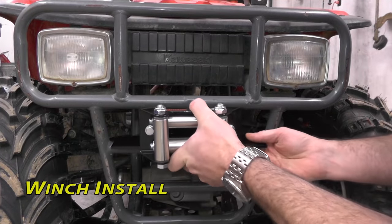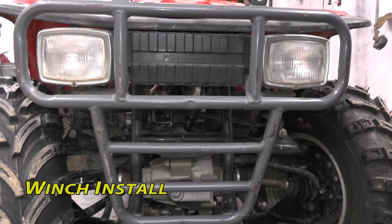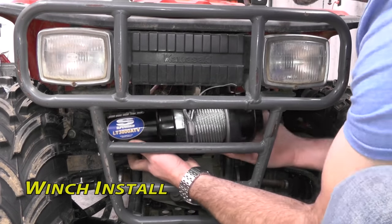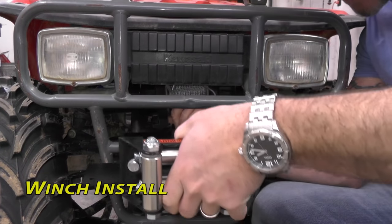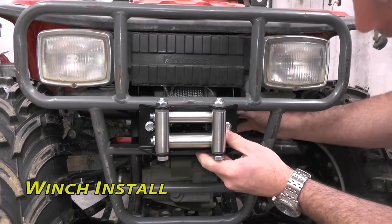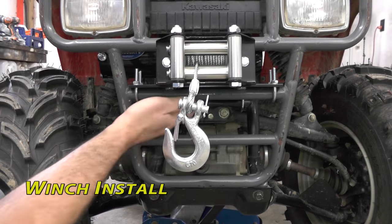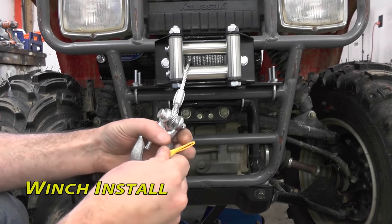First I'm just going to make sure my mounting plate fits good. Everything looks good on that — go ahead and pull it out. Now we're going to slide our winch in, hold it up, and then slide the mounting plate under. That is a tight fit. We got our winch bolted down, our mounting plate in, and I went ahead and put our hook on. Now we're going to move into the wiring.